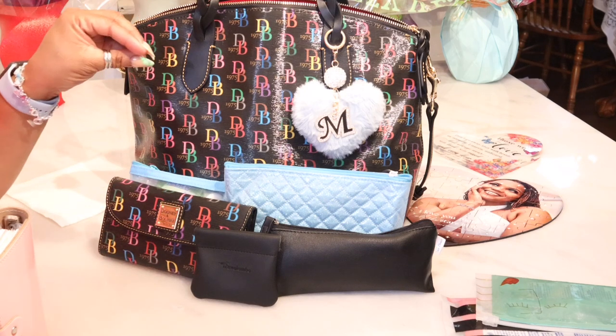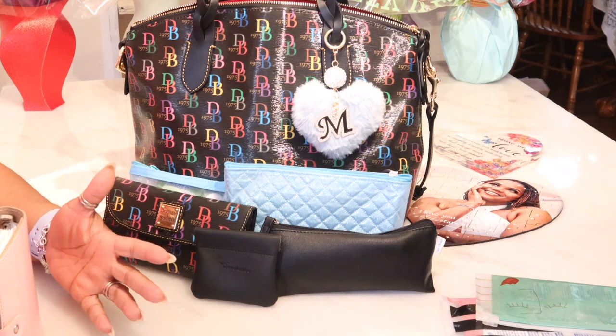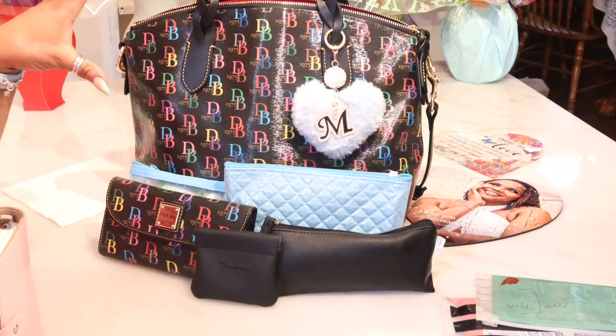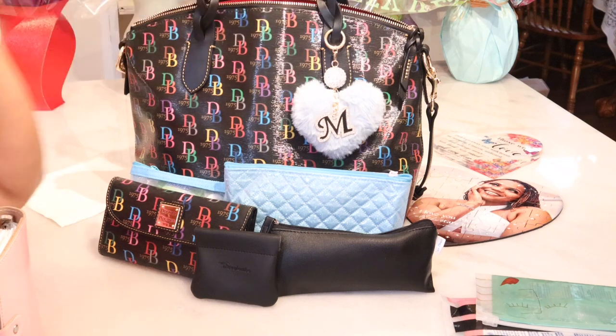Normally my hubby buys me bags, and I buy my own bags, and my baby girl would buy me things. So this just means the world to me. And I hope I showed you guys the braided pull over here on the zipper.